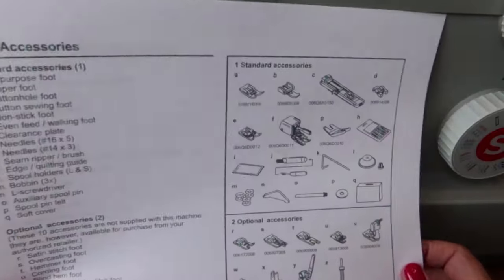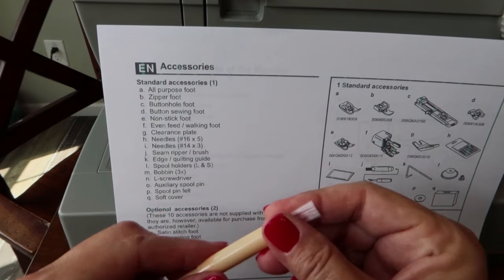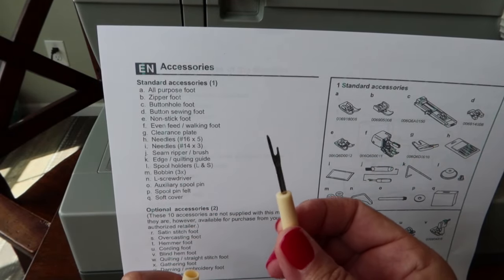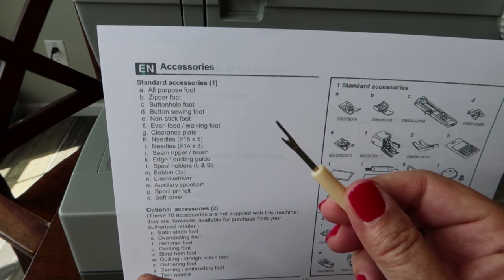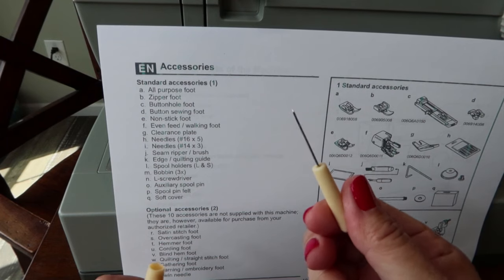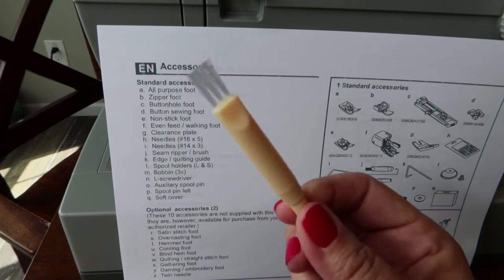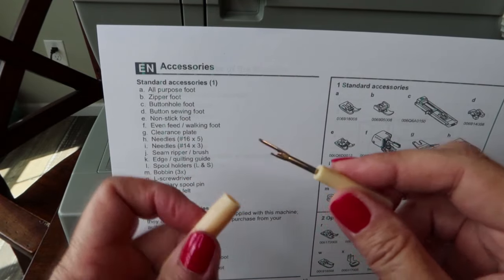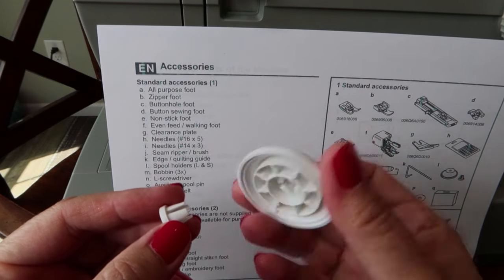For now we'll just use the needle that's already in the machine — that's fine to practice with. There's also a seam ripper and a brush. The brush is for cleaning lint out from under the bobbin. The seam ripper is extremely sharp — please be very careful with it, don't put it in your mouth, and don't leave it laying around where small children can reach it.